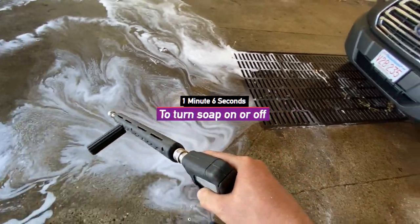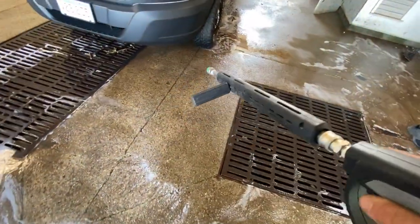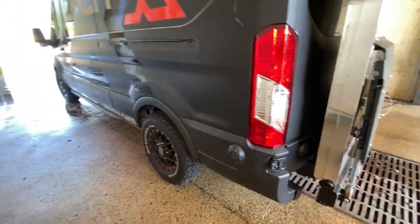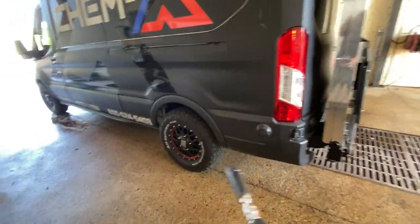The soap would take that long to shut off too, so it's kind of a little bit of wasted soap the other way as well — just waiting for the soap to shut off. This poor thing hasn't had a bath since yesterday. Time to test out the new wash bay — here we go.